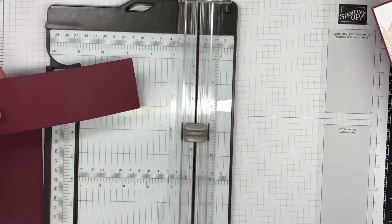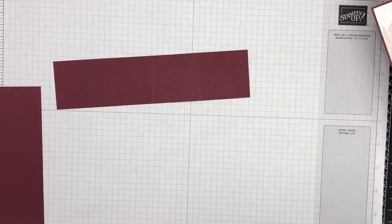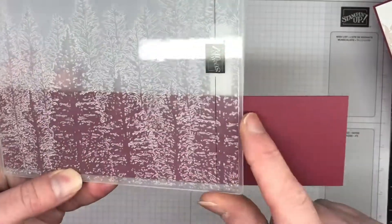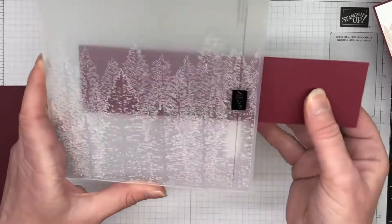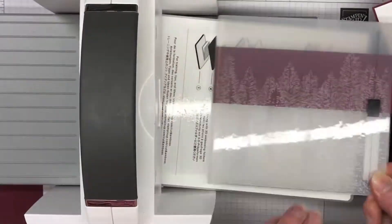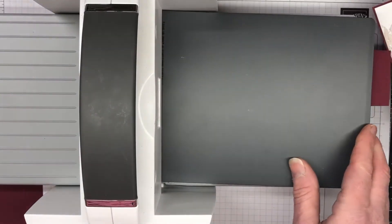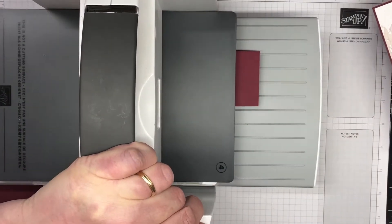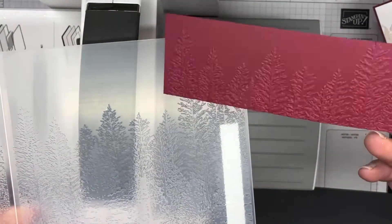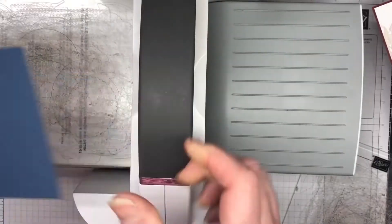Don't worry about those measurements — they are all over my blog. There is a link in the description of this video for all those measurements. Here is the beautiful Evergreen Forest 3D embossing folder; it's so beautiful and has so much texture. We're going to run that through the cut and emboss machine and I'm using plate four because it's a real 3D embossing folder. Absolutely gorgeous.